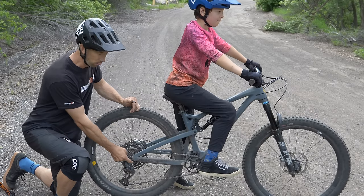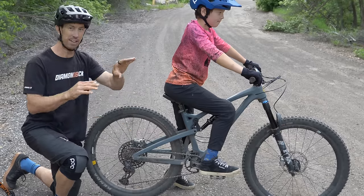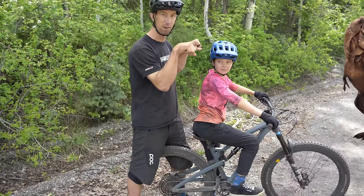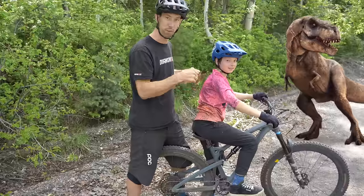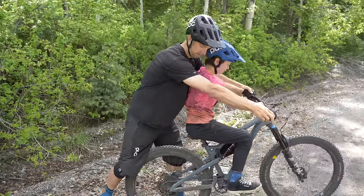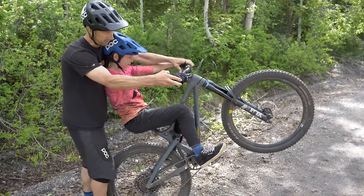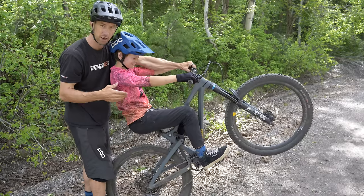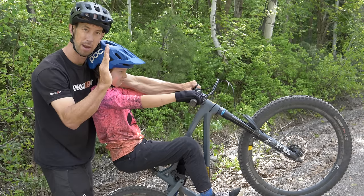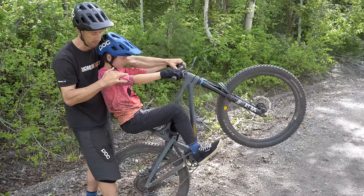When you're riding a wheelie you're balancing on your rear axle — that's your balance point, where the weight of your bike and your body are all balanced. One of Owen's biggest problems is T-rex arms, and when you do that you're actually putting your weight forward over the front wheel, making it harder to balance. Keep your arms straight so your weight shifts back and you're balancing your body over the rear axle. The wheelie is basically balancing between pedaling to get your front wheel up and braking to get it down — you try to find and hover in that balance point.